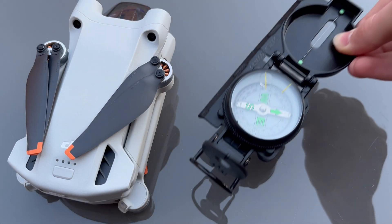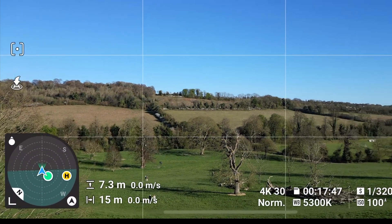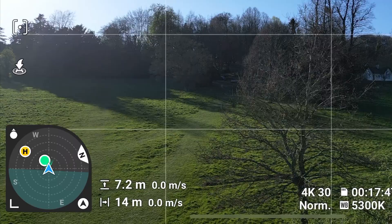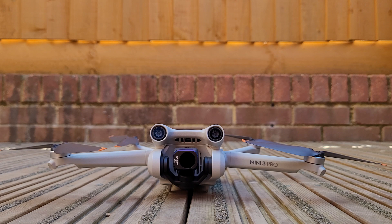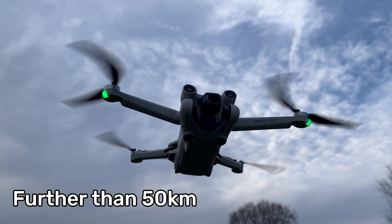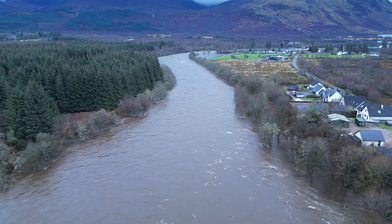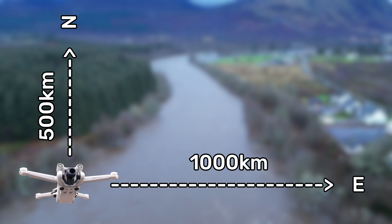Now let's move over to calibrating the drone's compass, which is the easiest one of them all. The compass is in charge of keeping track of the drone's orientation in relation to the Earth's magnetic field. If the compass isn't functioning as expected, the drone's precision could decrease during flight, or when doing a return to home, the drone could end up landing much further away from the home point than expected. DJI recommends calibrating the compass if you're flying at a location further than 50km away from where the drone was last flown, or if you haven't flown the drone for 30 days. However, in my experience, there was no issue even when flying at about 1000km eastwards and 500km to the north from my last flight point.